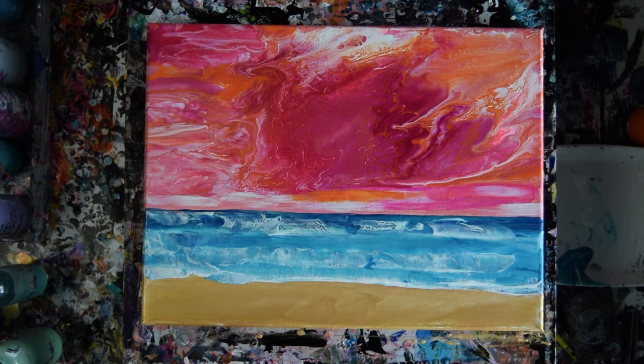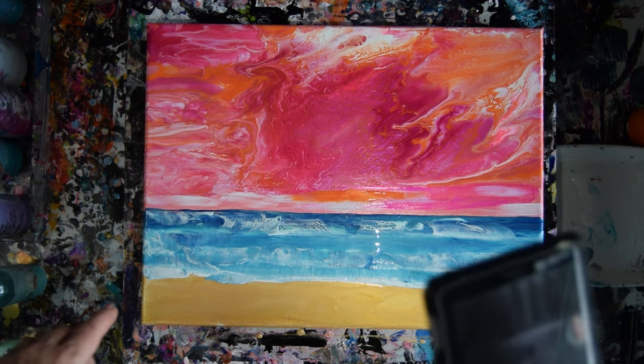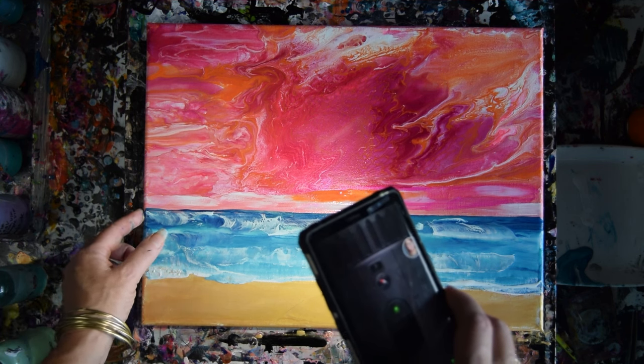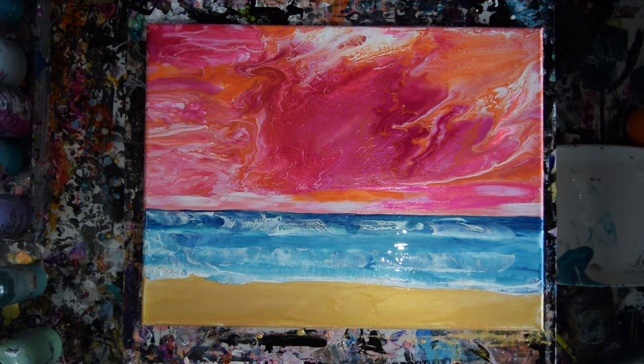I'm going to shimmer at you. I kind of like the way this turned out — it's a breezy day at the beach. I might have a couple of things I want to fix, like that has a hard line and it doesn't need to be a hard line. I want to bring the color around the edges so it's even at the horizon. No big deal.